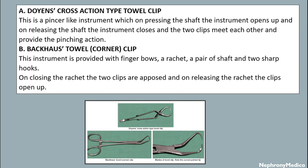The back-off towel clip is provided with finger bolts, a ratchet, a pair of shafts, and two sharp hooks. On closing the ratchet, the two clips are opposed, and on releasing the ratchet, the clips open up.